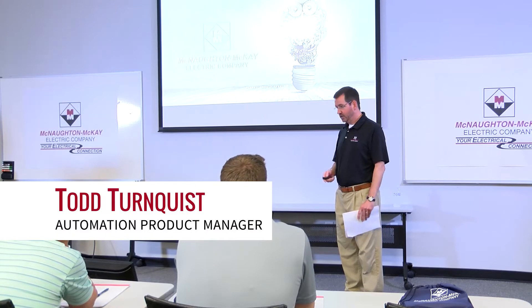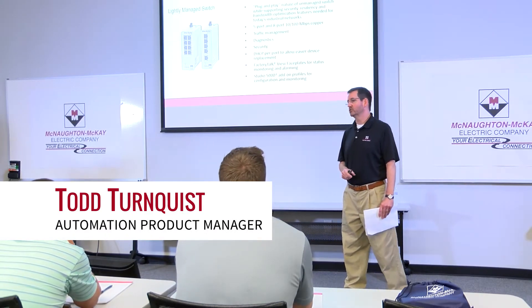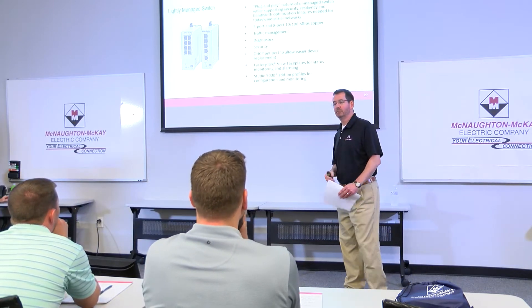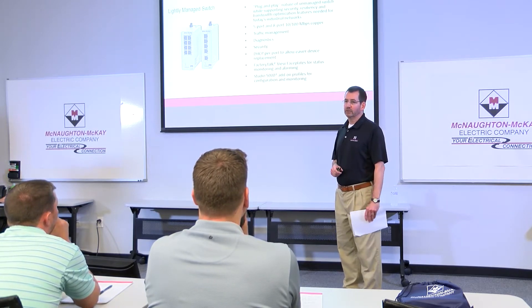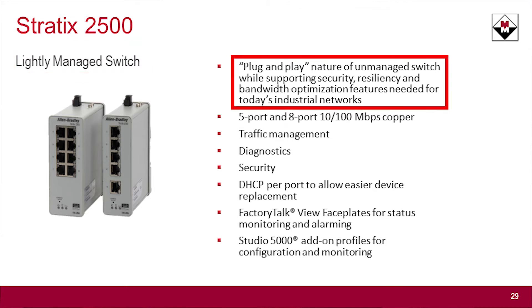I'm going to talk about the Stratix 2500 Lightly Managed Switch. This is Rockwell's latest offering in their Stratix family of switches — if you're familiar with their managed switches that have the Cisco OS embedded in them. The 2500 is what they call a lightly managed switch, for applications where you want to take advantage of management features but basically need just out-of-the-box plug-and-play capabilities.